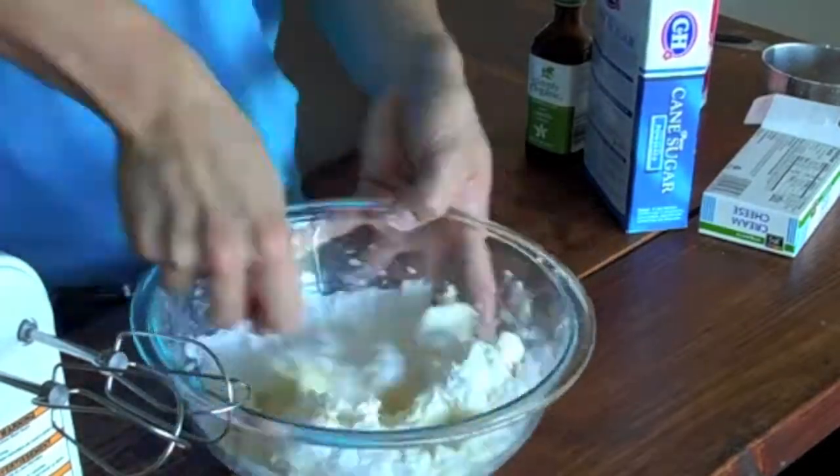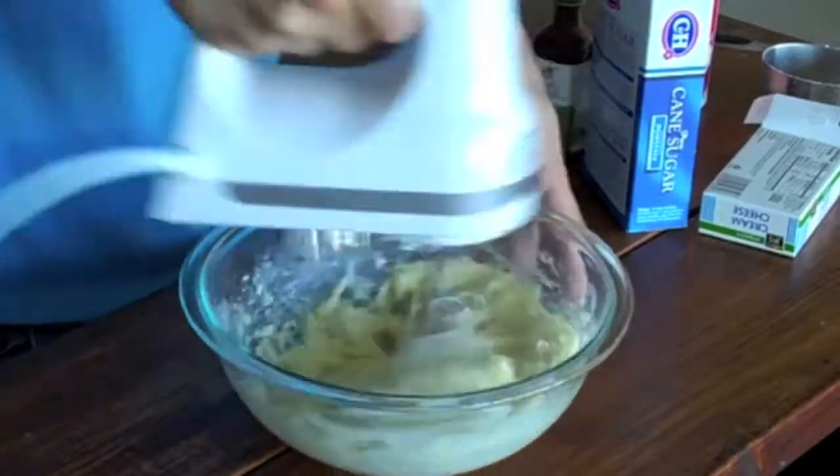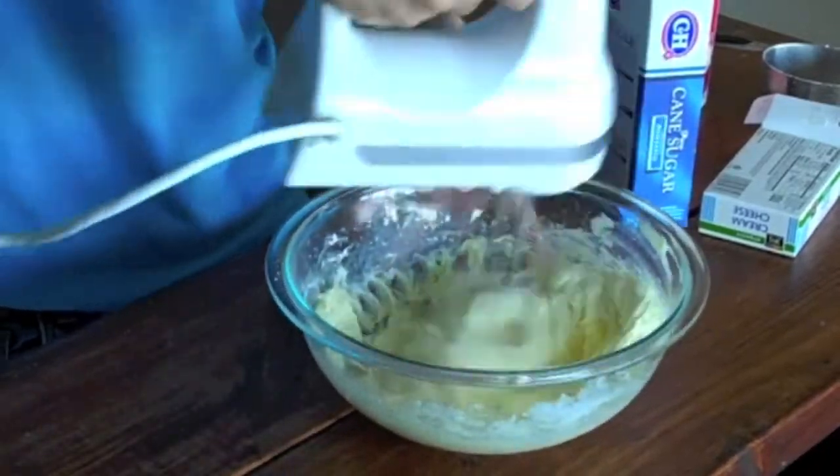Then I just want to take a fork and gently mix it until everything is combined. Then switch to an electric hand mixer and beat this on high speed until it's nice and fluffy.